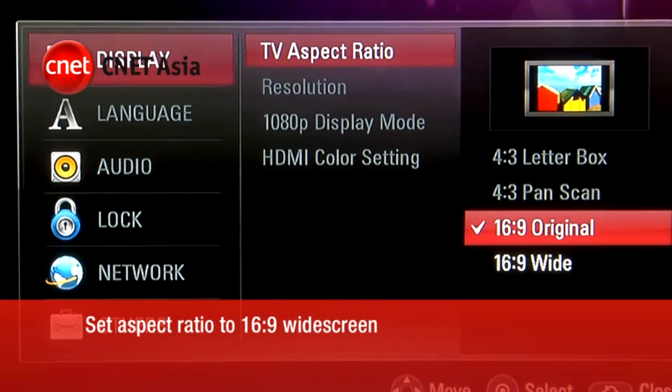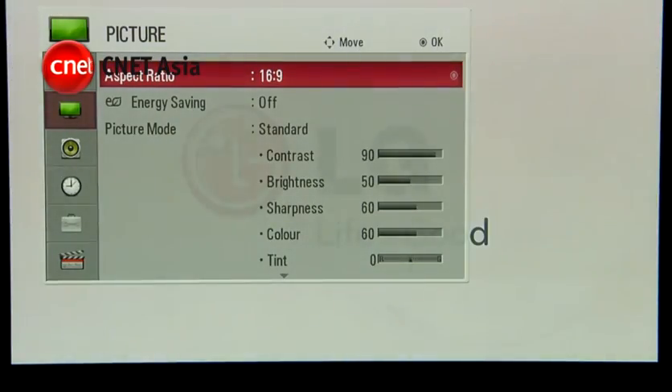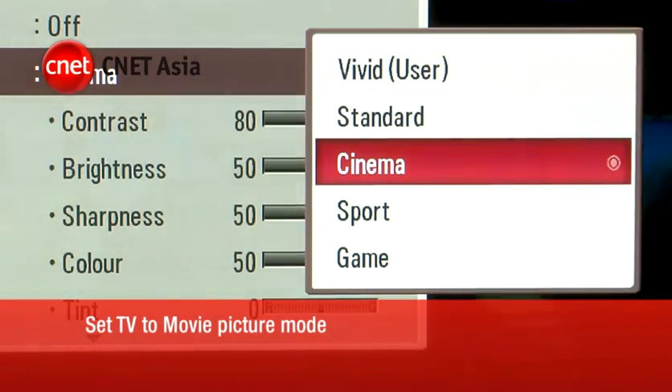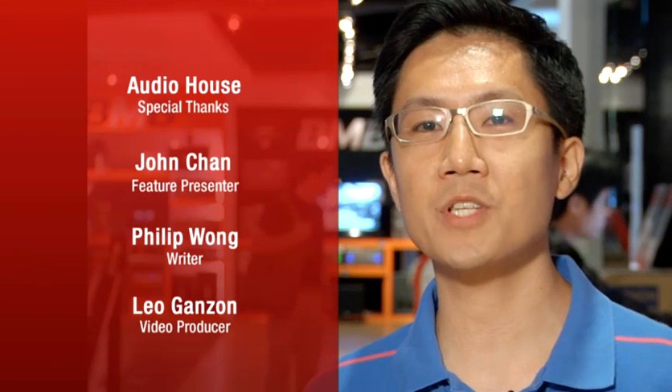Next, configure the TV aspect ratio to widescreen and the resolution to 1080p 24. While we would recommend proper video calibration, you could experiment by putting the TV into movie picture mode, followed by aspect ratio to 1:1 mode and noise reduction to low. Once done, you're up and ready to go for your new HTIB HD Home Cinema.